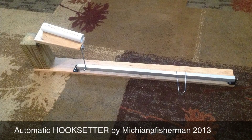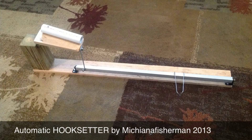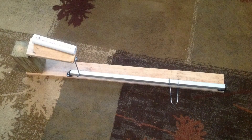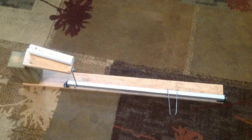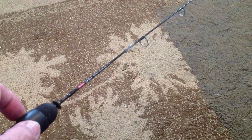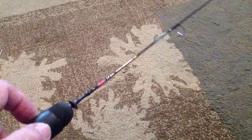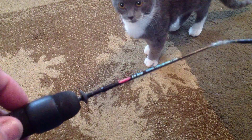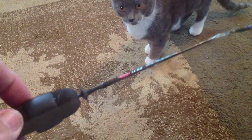Hello fellow fishermen, this is Michiana Fishermen coming again with a new idea for an automatic hook setter. I didn't like the kind that you had to flex the rod, because I had a good rod of mine break in half. It was kind of upsetting trying to keep the tension on it all day, so I came up with this idea.